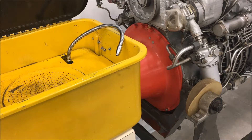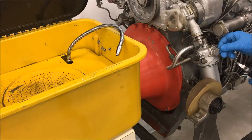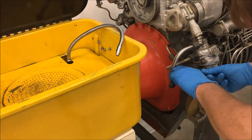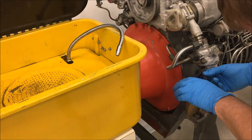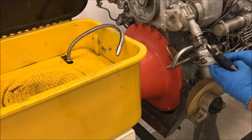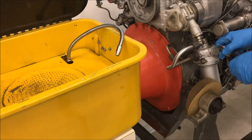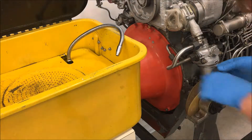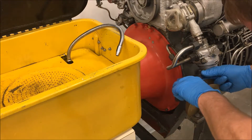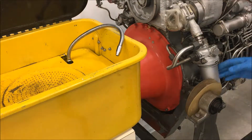It's May 31st 2018 and we're going to do a fuel filter inspection on the TV3-117. It's lock wired shut. Cut the lock wire. Filter housing is not even scratched from the lock wire.